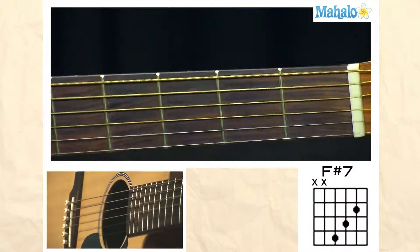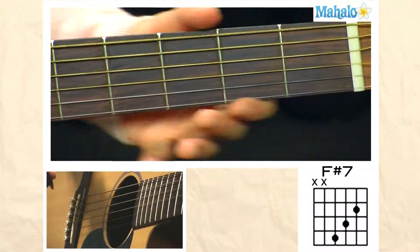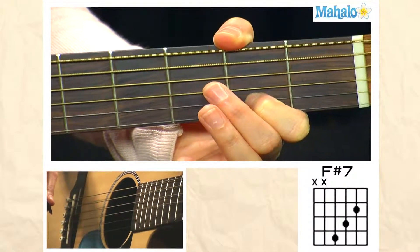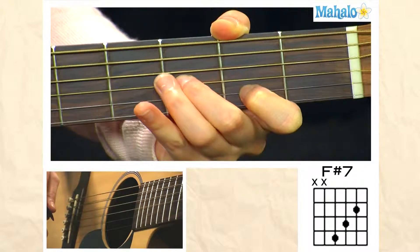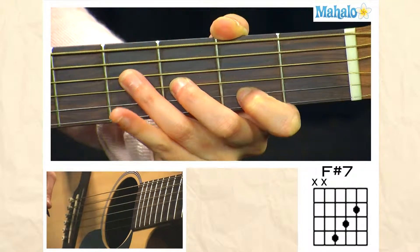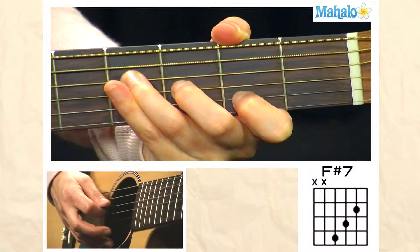Welcome to Mahalo Guitar Lessons. To play an F sharp 7 chord, take your first finger and place it on the second fret of the B string, take your second finger and place it on the third fret of the G string, and then your fourth finger is going to come on the fourth fret of the D string, and just strum from the D string.